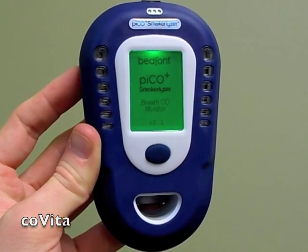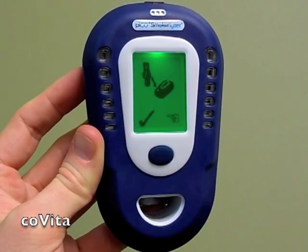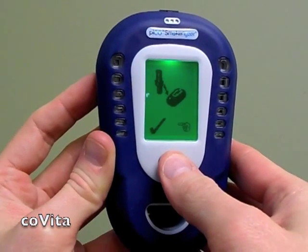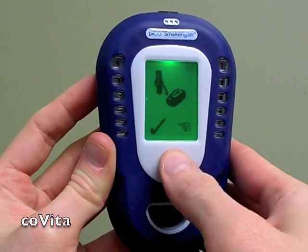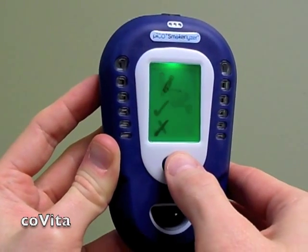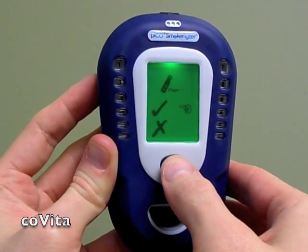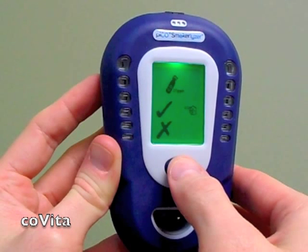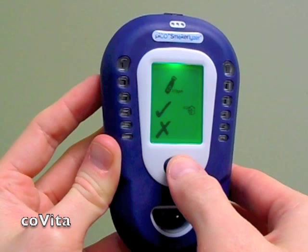Once the monitor has gone through its rebooting process, you will see the d-piece reminder on the screen. Clear the d-piece reminder by double-clicking. You will now see the calibration prompt. You must perform a calibration at this point as part of the process of resetting the monitor. Double-click to select the check mark.